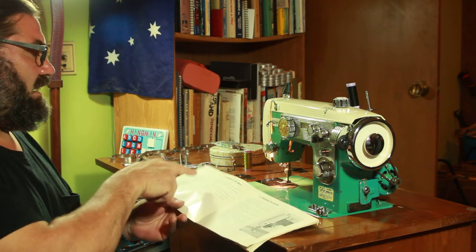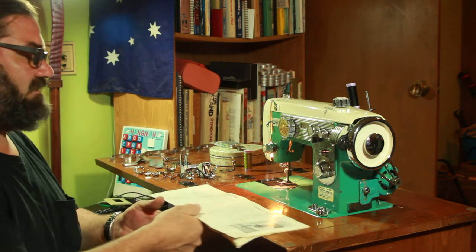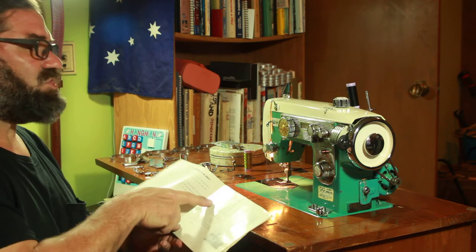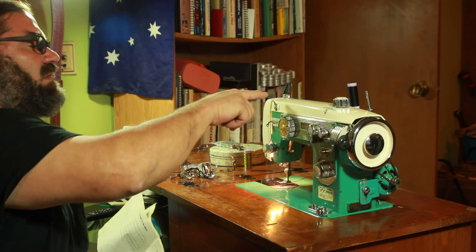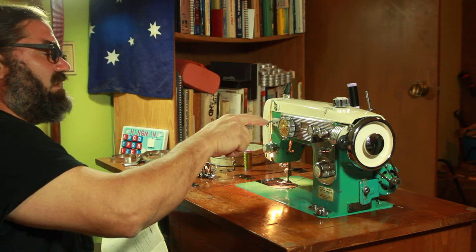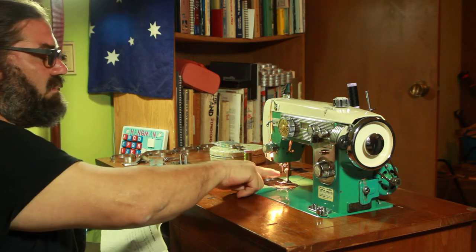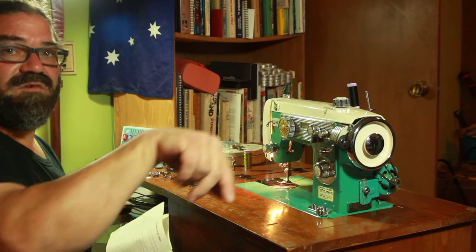I pulled the needle out and put it back in. The flat goes to the right and the hole is left to right. Threading the machine, I did that. It goes from here, through this thing, through this thing, over this little wire spring, up this thing, into this thing, through this thing, through that thing, and then through the needle from left to right.